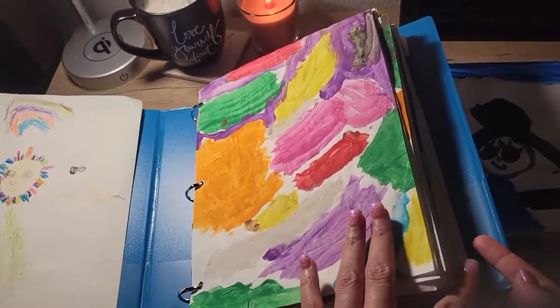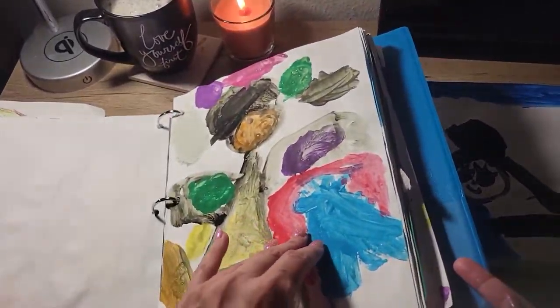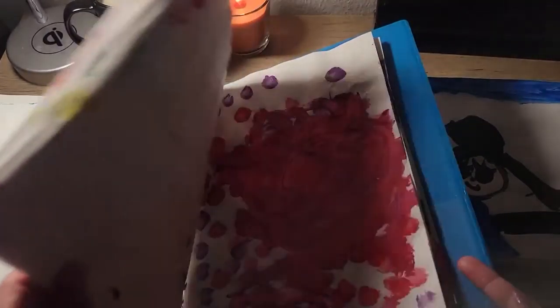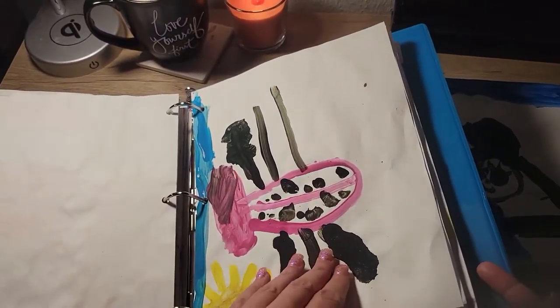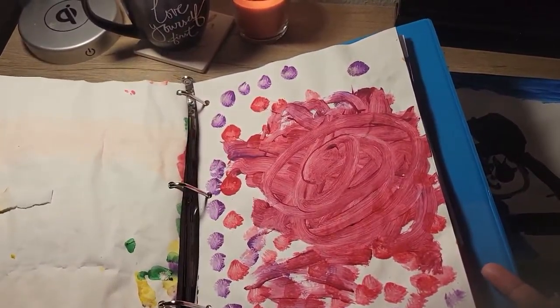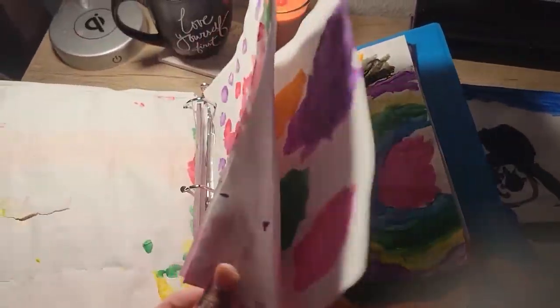Now we have all these pages of their artwork, their collection, and that way my fridge can breathe again. And my cork boards — they can go through there and glimpse it. So that's a hack.